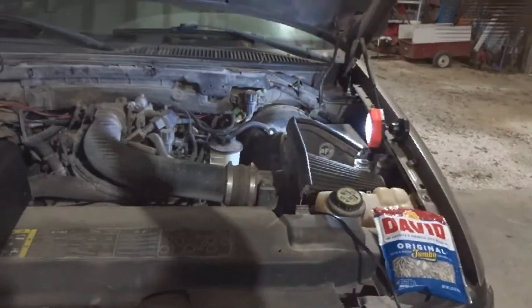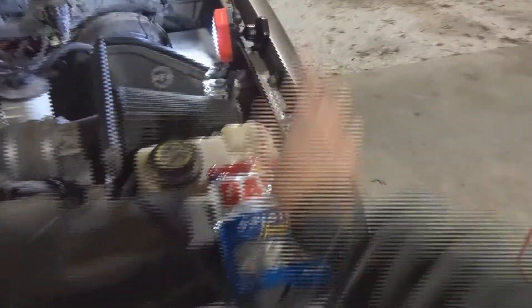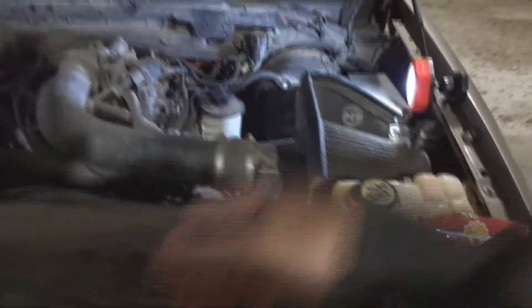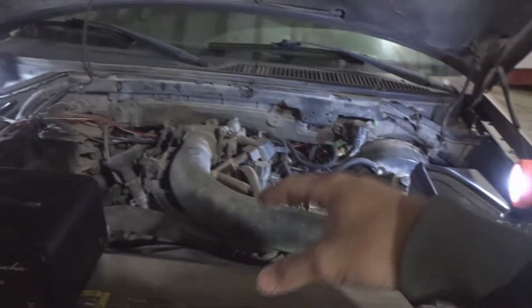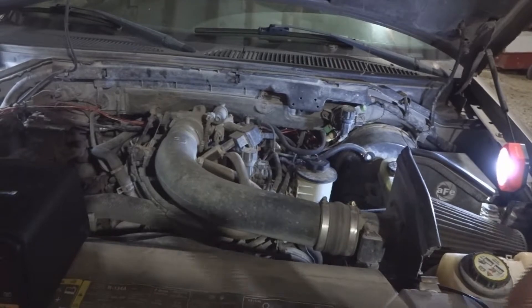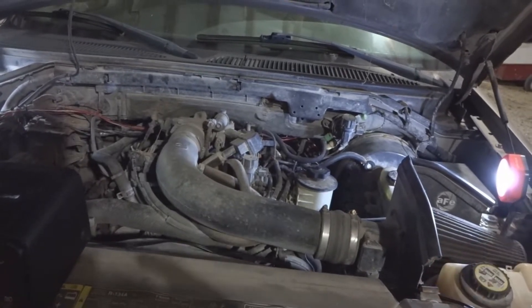So we got our spark plugs, we got a new coil, and we're going to get to working on this thing. We got our very important sunflower seeds — can't work on an old truck without sunflower seeds, right? We're going to get to tearing this apart, fixing what needs to be fixed, and hopefully get her up and going. I hope you enjoy and come along with us.